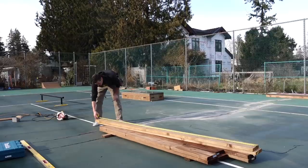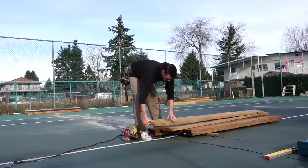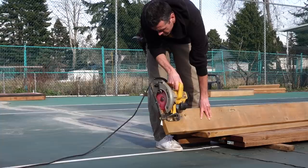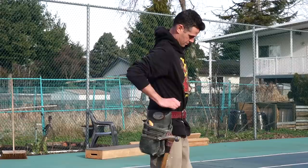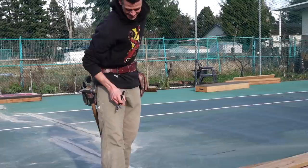Ten-foot 2x8s are never actually going to be 10 feet — this one is just under 10 and three-quarters inches over, which is why we have to cut it and not just rely on it being 10 feet. A little tip: when you're cutting, you can always use gravity to help you.